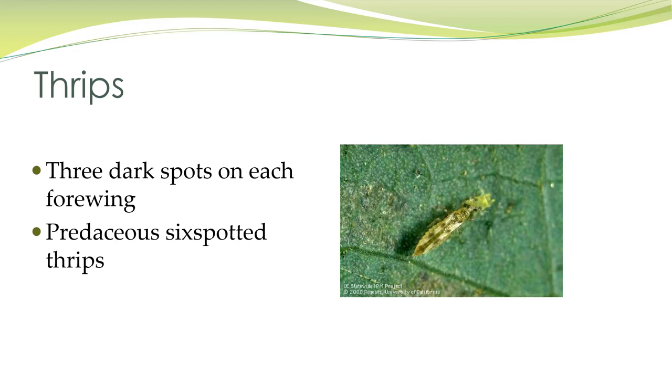This is another predatory thrips — this is the predaceous six-spotted thrips, so you can see there are three spots on either forewing.